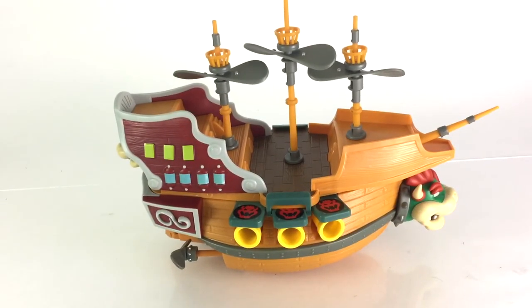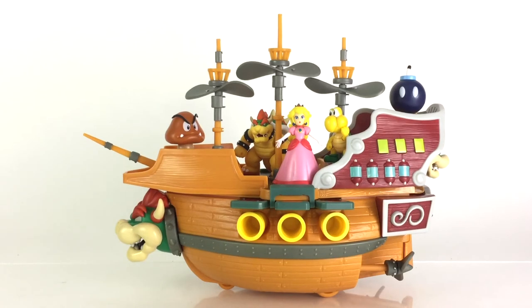On top, the airship can be loaded up with a handful of figures. However, really not too many — I wouldn't say more than six, for example, otherwise you'll just overcrowd it. It's definitely not long enough to hold too many figures, which is really the only thing that's a bit disappointing to me. That's what I meant by it being a little smaller than I would have liked.